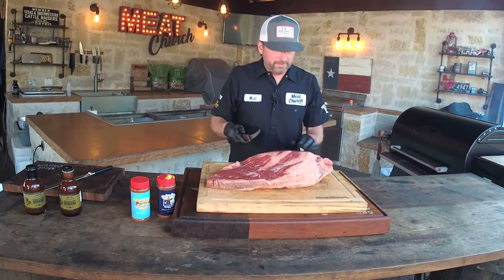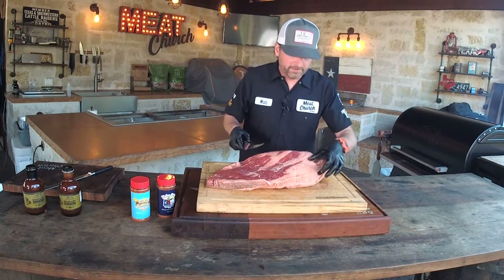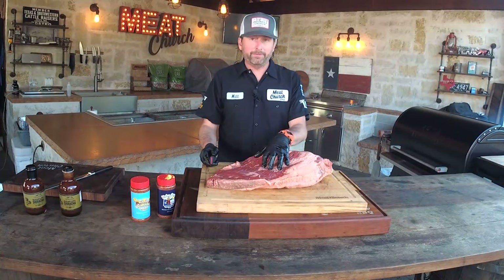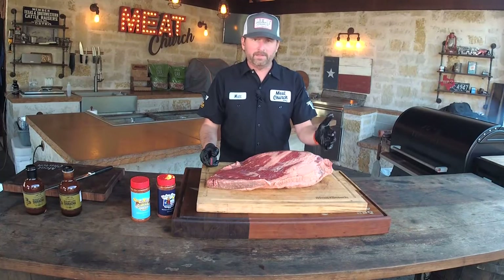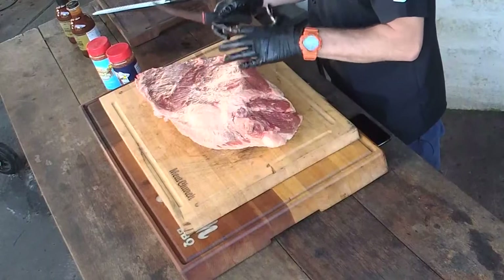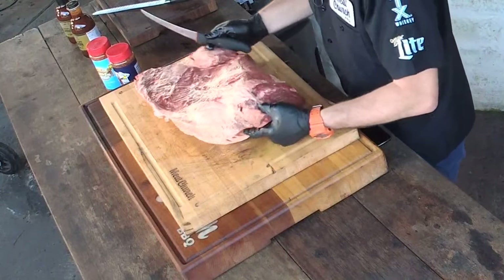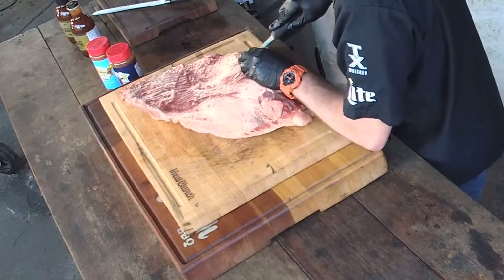I'm going to start trimming here at the top — remove this hard piece of fat and cut this deckle off. By the way, this brisket is cold. I like to pull it right out of the fridge; it's easier to trim when it's super cold. If it's been sitting out and gets loose and shifty, and your knife isn't sharp, you're in trouble. Sharp knife, cold brisket — that's the way to the promised land.